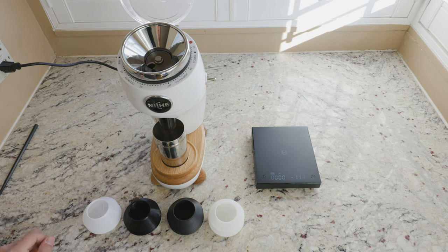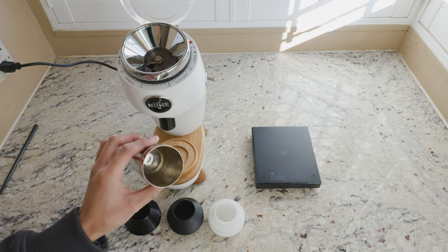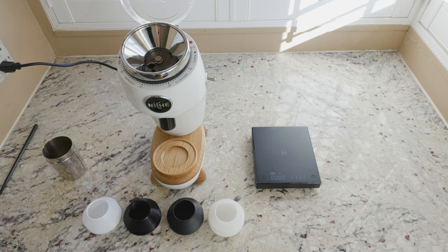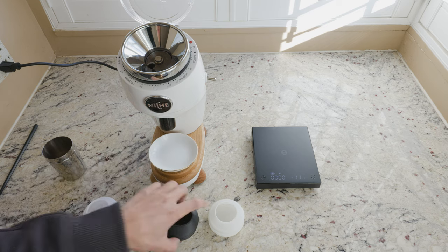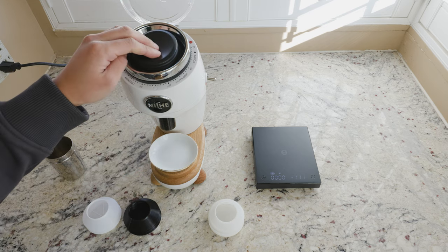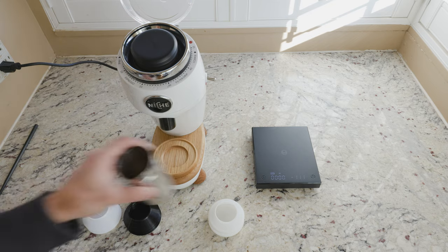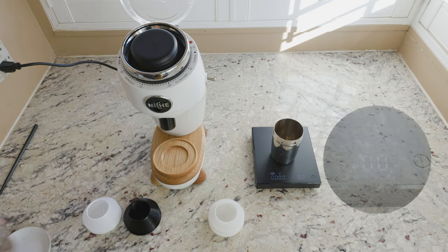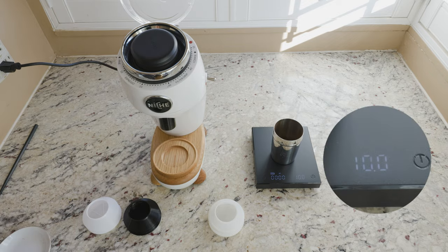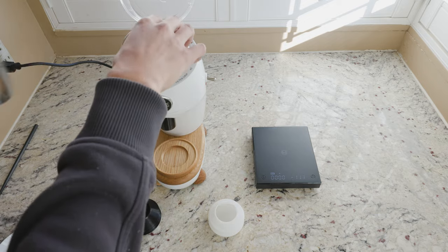Right now I have an empty dosing cup. I'll just quickly pump the bellows to show there isn't really anything inside the grinder. I have here a pre-dose of 10.0 grams, so you can see. Let's start grinding.